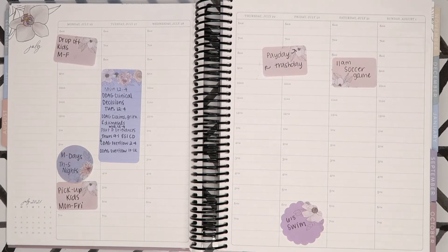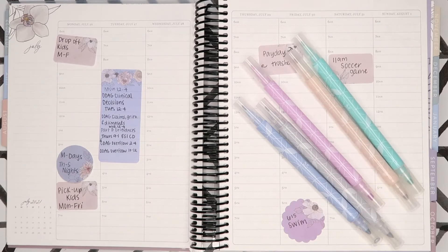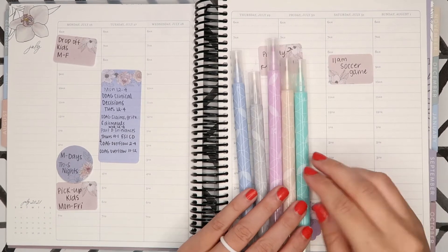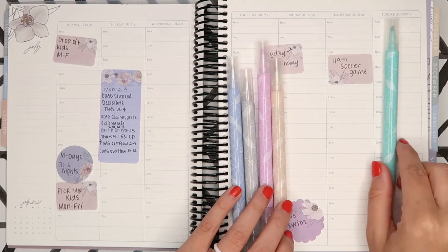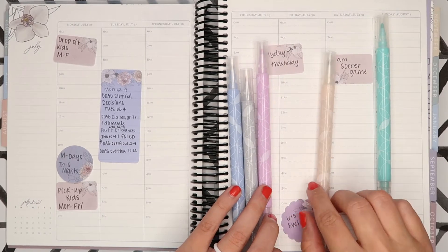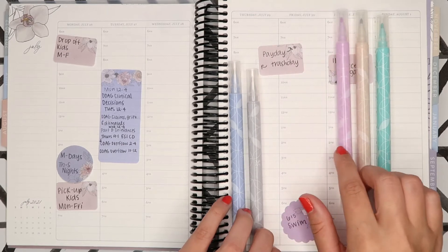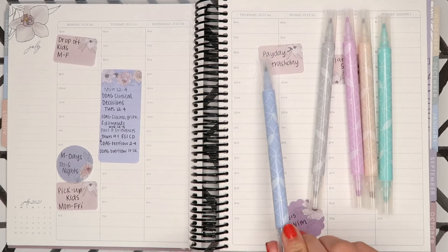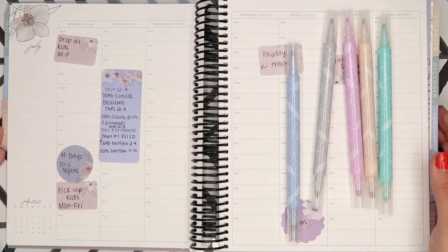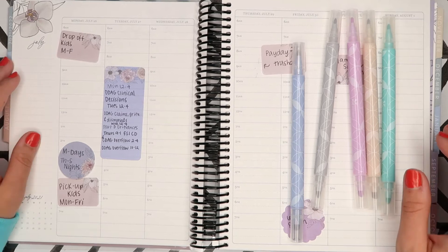I feel like these are basically the flora colors, but this came out before flora came out. I'm going to use these to color code — I use them on my wall calendar. This one I use for my son Mark, he's the oldest. This one is me, this one is my daughter Olivia, my husband, and then Mason, which is my three-year-old. So we can go ahead and get started!